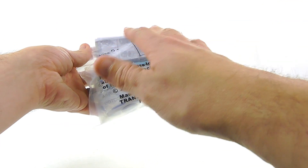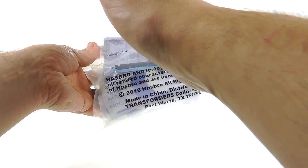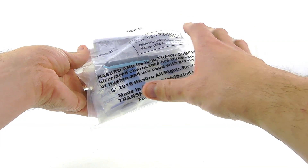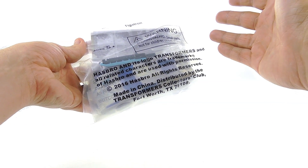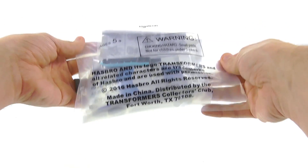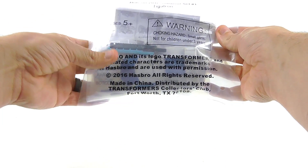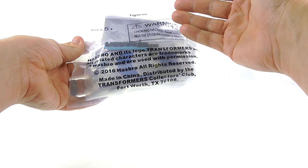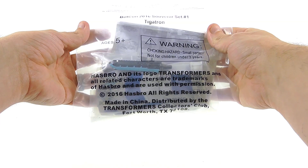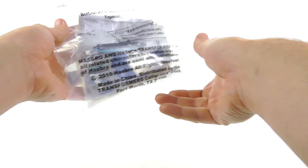One thing they did differently this year at BotCon, as opposed to previous years, is they took all the souvenir figures and split them up. Previously, a lot of these were packaged together so you had to buy multiple figures in one set. That resulted in people getting figures they didn't necessarily want in order to get one they did want. Splitting it up was a really smart idea and allowed collectors to get just the figures they wanted.